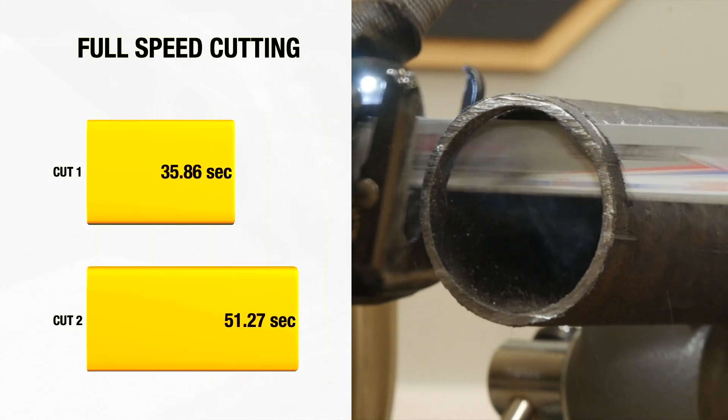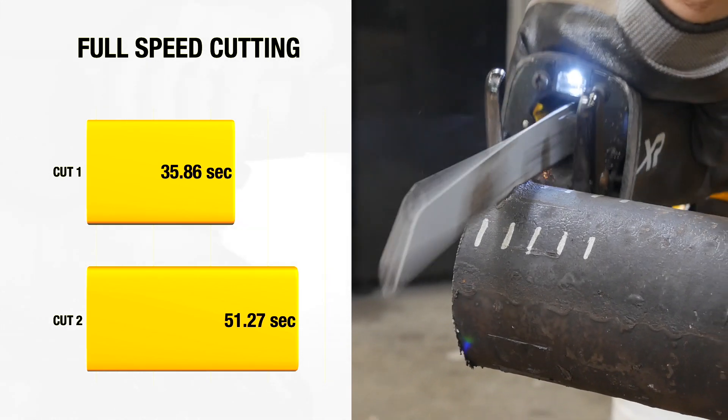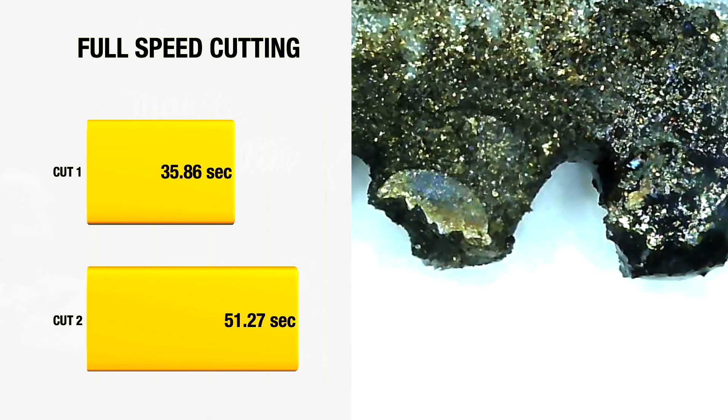So back to our cast iron. At full speed, the first cut took 35.86 seconds, while the second slowed to 51.27 seconds. The teeth were trashed enough at that point that a third cut was impractical.